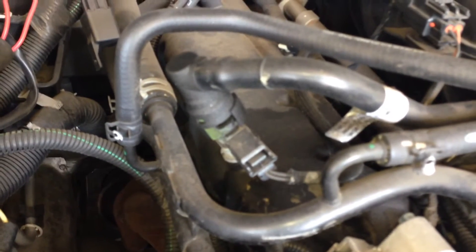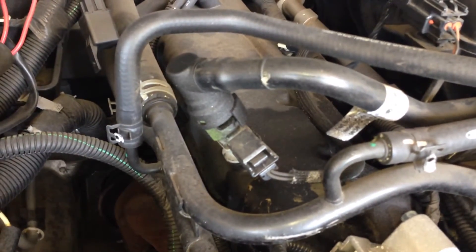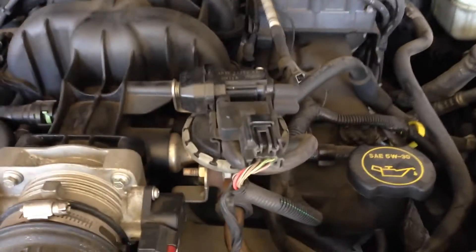First off is the PCV valve right here on the passenger side valve cover — nice and clear. EGR valve right here on the driver's side.